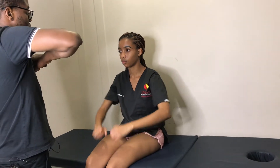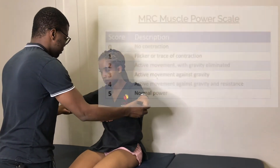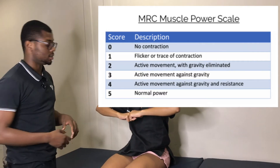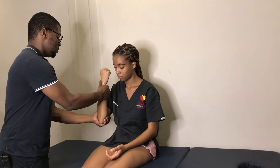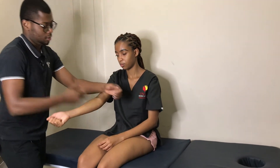Remember, let the muscle do the work. If you want to test shoulder abduction, let them abduct it first, then resist their movement. Shoulder abduction and adduction are five over five on both sides. Then I'm going to ask you to flex your elbow — resist me. Elbow flexion is five over five on both sides. Let the patient extend the elbow first, then resist. Elbow extension is five over five on both sides.